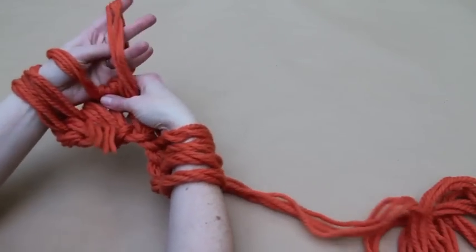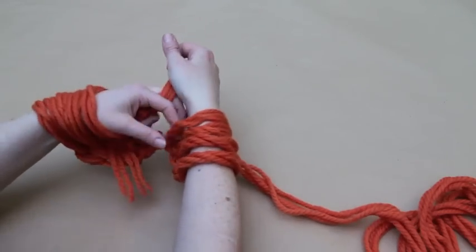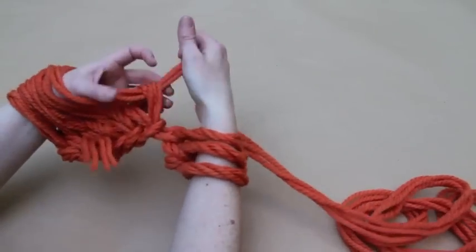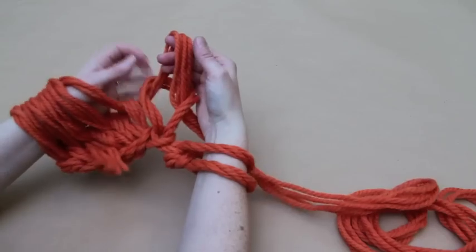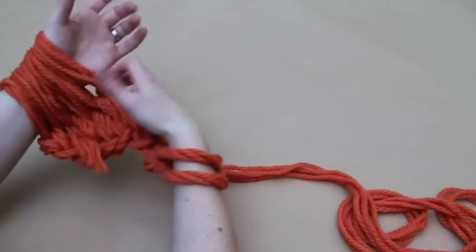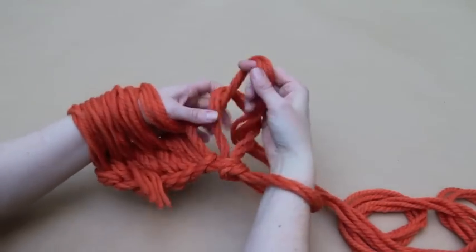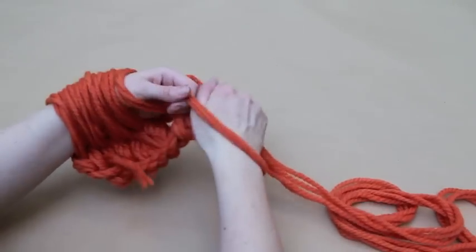If you are following this video, you may need to pause or rewind and watch a section again. But trust us, this is really easy once you get the hang of it. Hold the working yarn in your right hand, use your left hand to take the stitch over your right hand and drop it, then feed the new stitch onto your left arm.